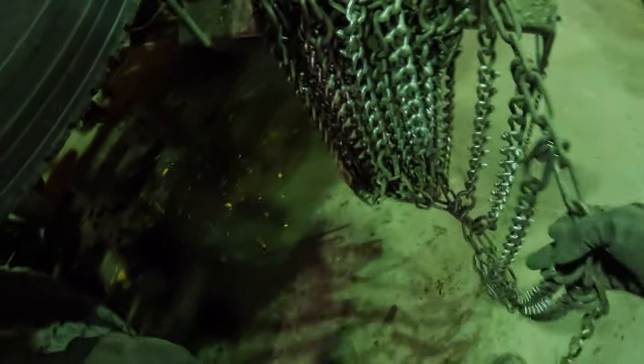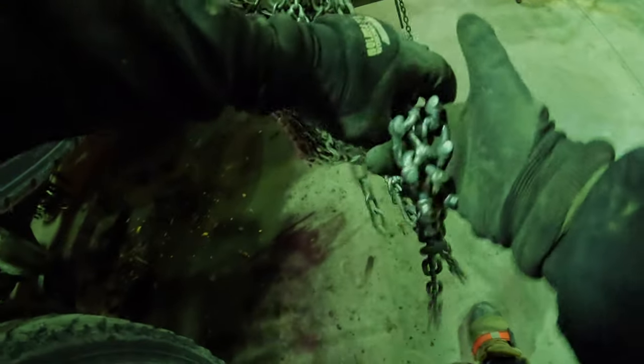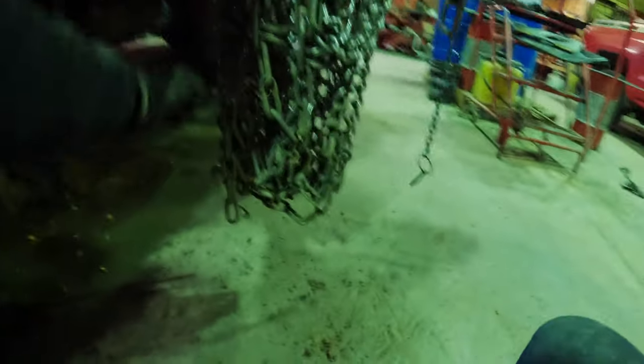Now this is another technique that I use. If I were to just hang it up like this, my tails would be dragging. So what I do is on my last one, I grab it here and give it a half fold onto my chain rack. That is going to lift up those tails off the ground. So now I have my chains hung and no tails are going to be dragging down the road.